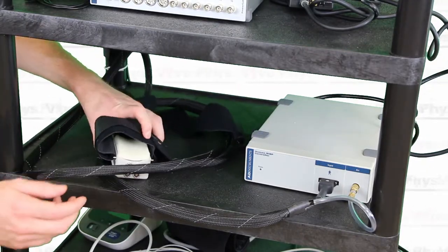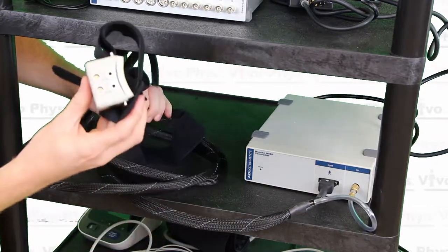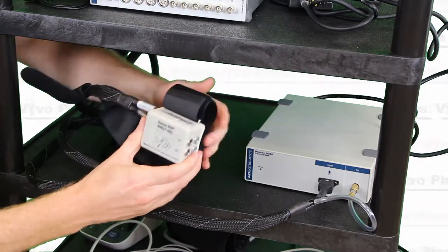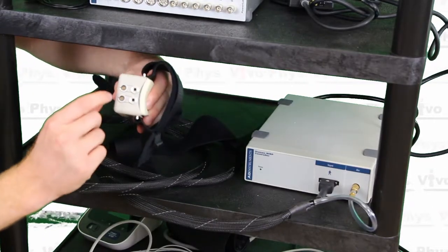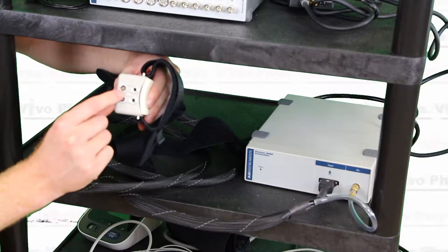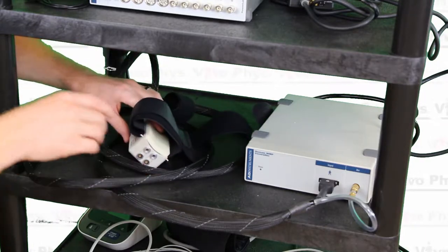Both of those connections go to the wrist unit for this device. The wrist unit is placed on the arm at the level of the wrist, and there will be at least one finger cuff attached to the front of it — that's how we actually get the blood pressure.